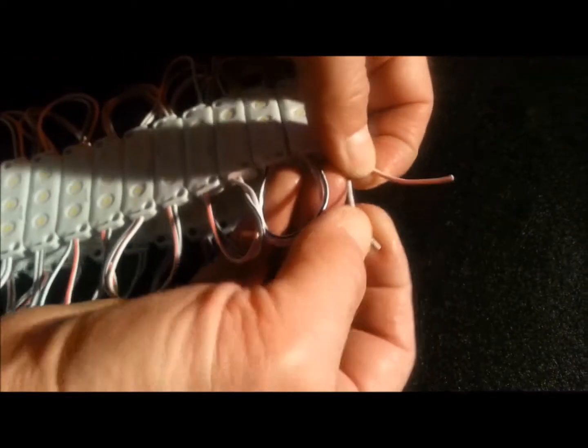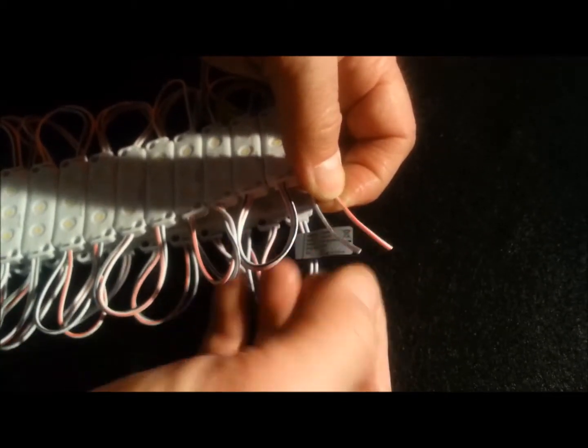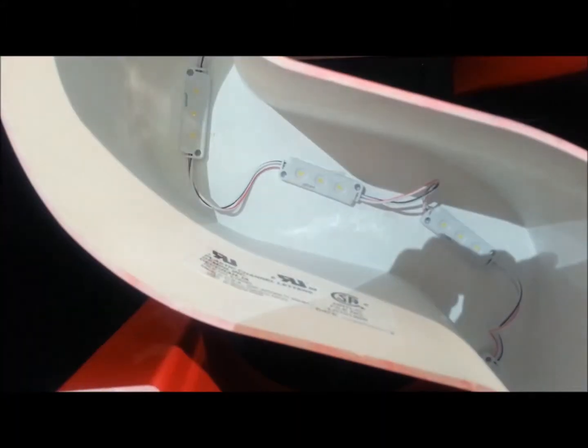Our products are labeled, the wires are separated, and they're raised off the bottom of the module to prevent shorting from the back of the can and from each other. The back has 3M adhesive, and they're perforated for easy separation. Here's how they look in use in a channel letter sign.